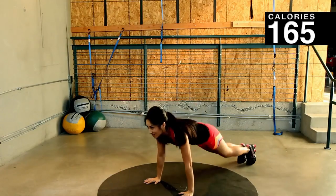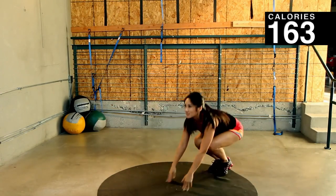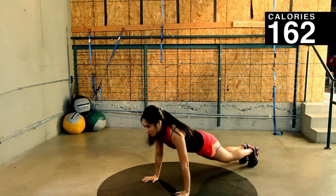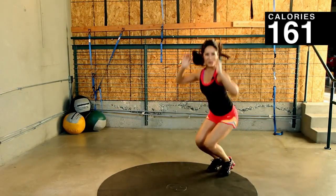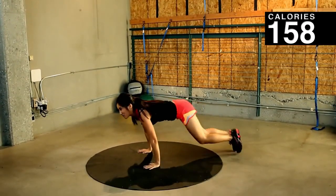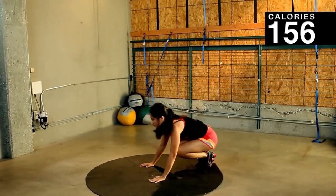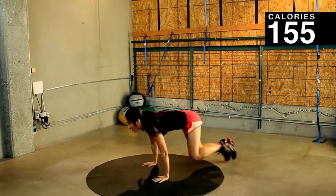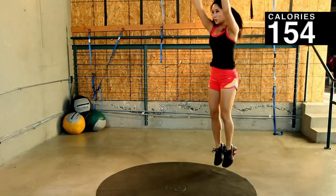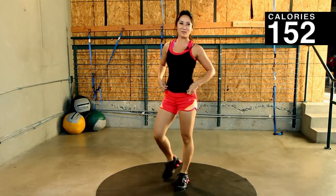You got it. Heart rate should be going up. Keep it up. 10 more seconds. Couple more. Last one. Nice job. Take a little rest.